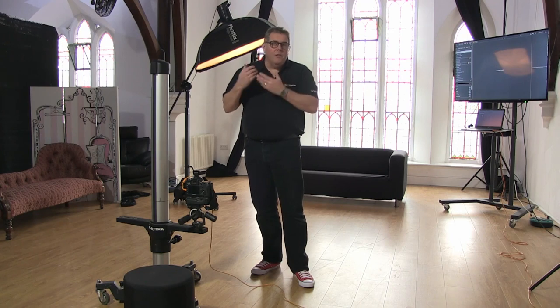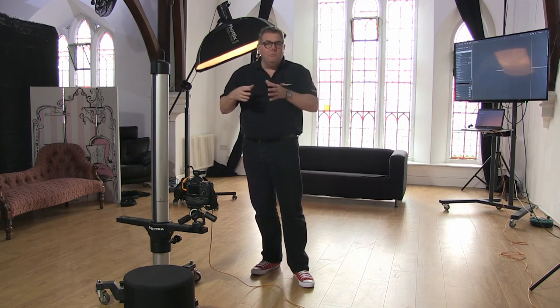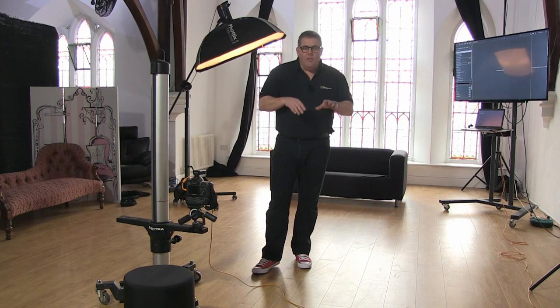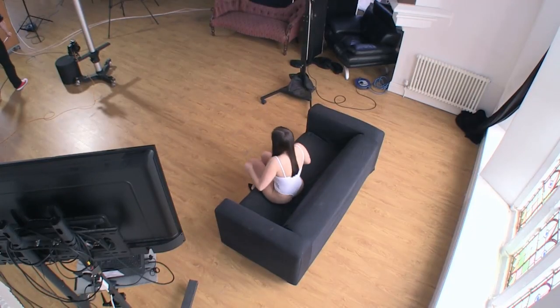We've got Kelsey with us today, one of our amazing models. Remember, everything we're doing today pretty much all the poses will fit most body shapes. The only thing you've got to watch out for — especially when laying down or going into the kneeling position — is how the belly and the boobs react to gravity. Obviously adapt everything to suit the client in front of you. We've kept Kelsey in a white body shooting against the black sofa to make it easy to see. We should be able to go through a simple flow in about 10 minutes.